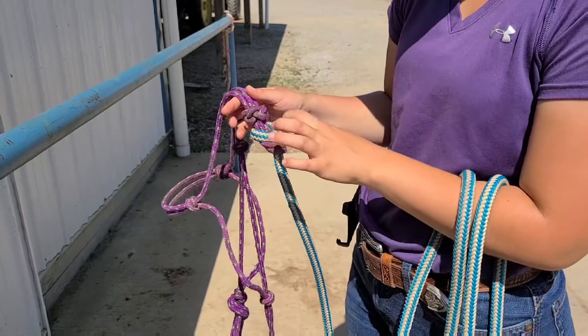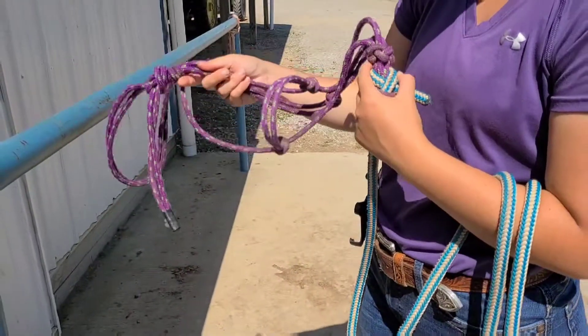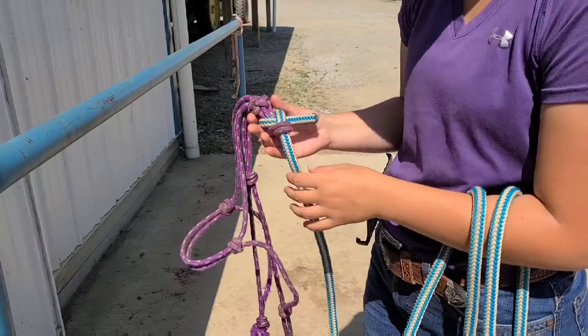The important thing is that you tie this knot correctly, because like the previous video on tying the halter, it will come undone if you do not do it right.